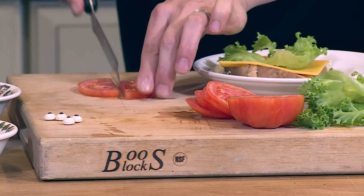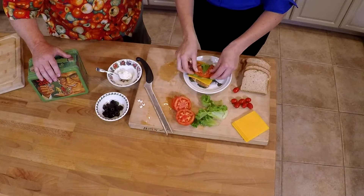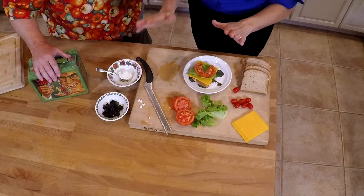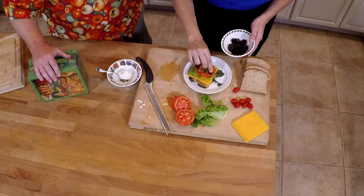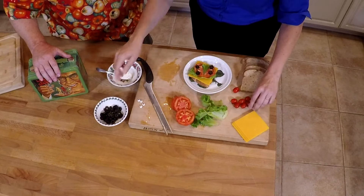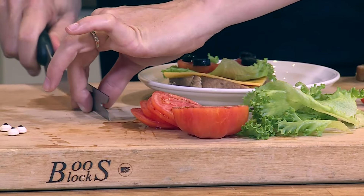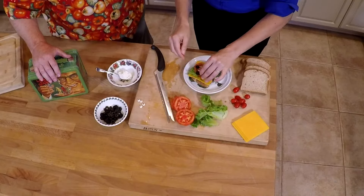You'll take your tomato slice and just cut it in half — these are going to be the ladybug wings. Put them right on top in a wing fashion. Then we have our olives; you can have your children add those as the ladybug's spots, the little black spots. And then just a cherry tomato — or plum tomato in this case — that's going to be the head. Put that right on the top.